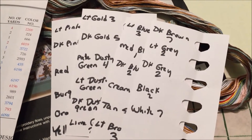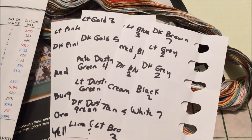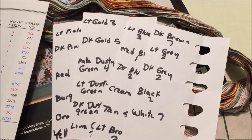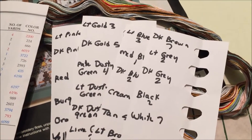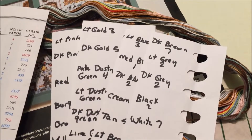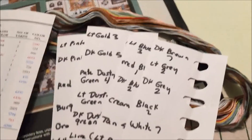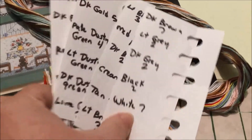This is kind of like those old logic games where you had to figure out who the killer was — because Bob wasn't sitting next to Nancy, and Tom had a red hat but didn't eat turkey, and the person who ate turkey wasn't sitting by Bob. Did you do those as a kid? So we have 23 colors to find.